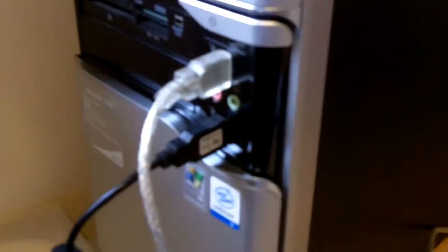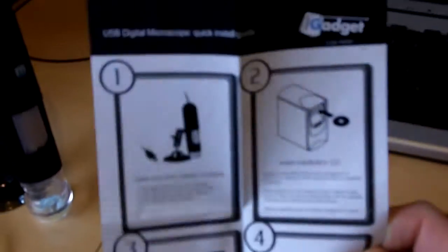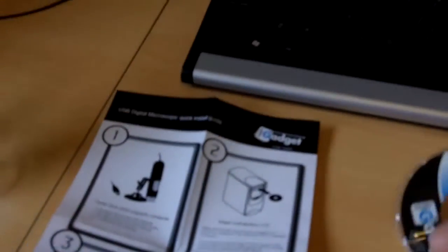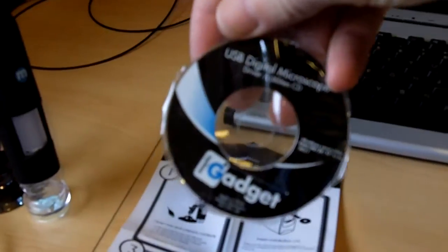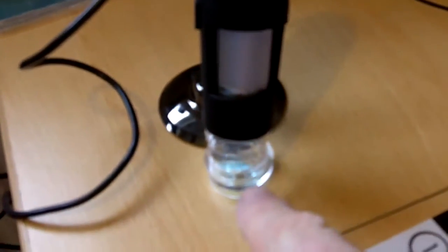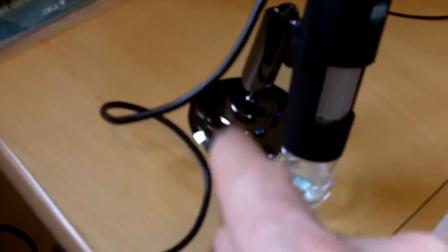It's out of the box. It just plugs into your USB socket. Four easy steps to load your software on - it's very plain. You get a little manual here telling you more about it, and the manual is on the disc as well so if you lose it, it's still on there. You can see it has loads of LEDs. It's easy to set up with a weighted bottom. I'd like it to have been a bit heavier but it is quite heavy.